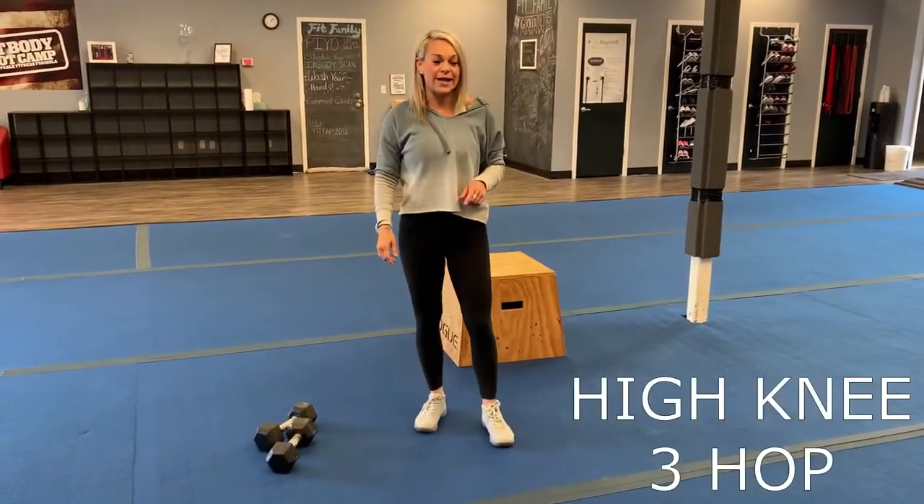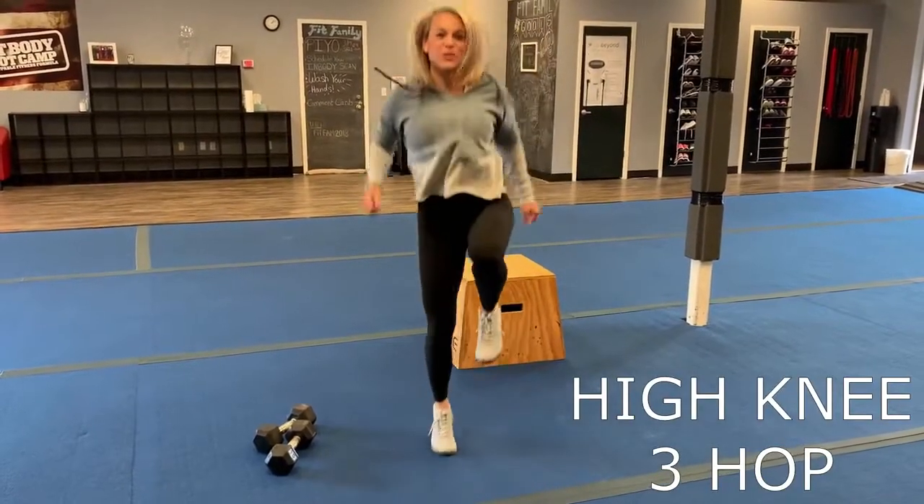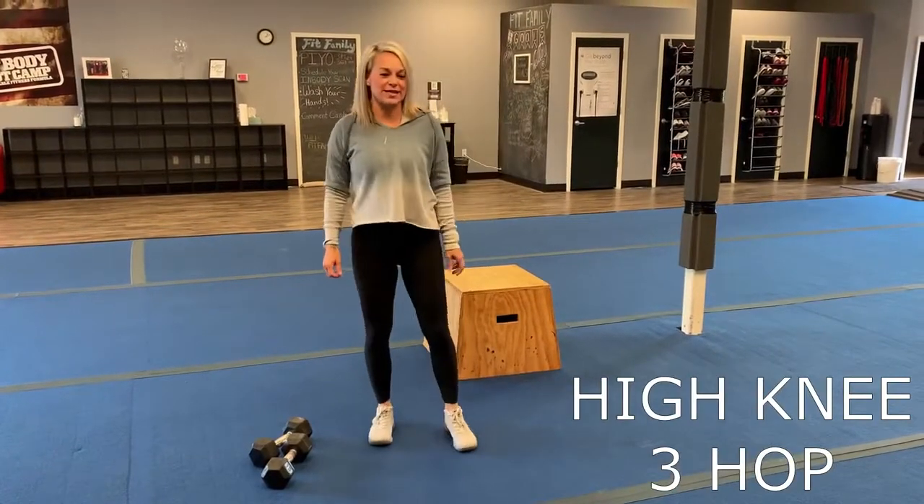So the first one is high knee three hops. You're going to go one, two, three — one, two, three — for 40 seconds.